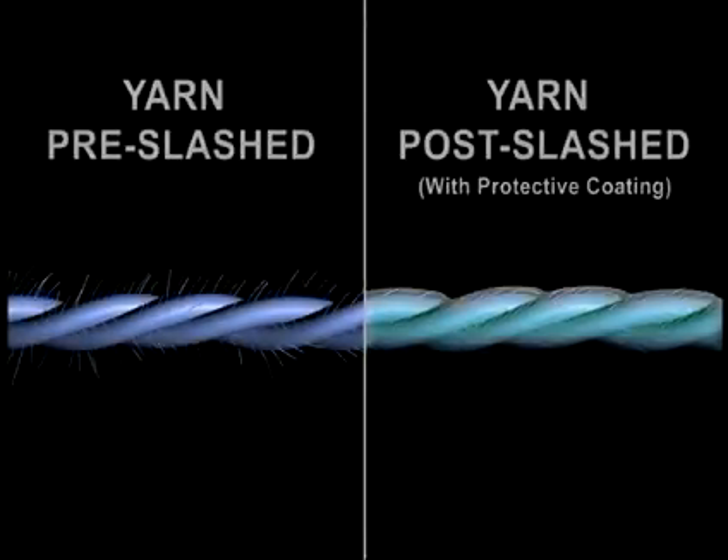The main purpose of sizing warp yarns is to encapsulate the yarn with a protective coating. This protective coating will reduce yarn abrasion that takes place during the weaving operation. The size also reduces yarn hairiness, preventing adjacent yarns from entangling with one another at the weaving machine.